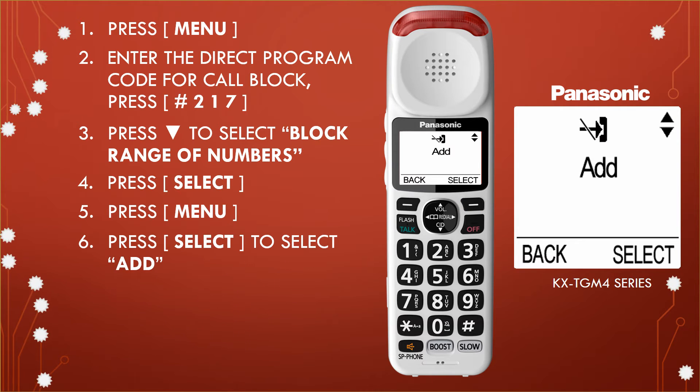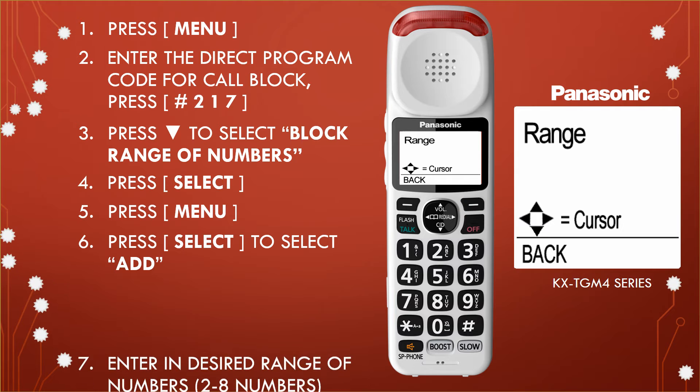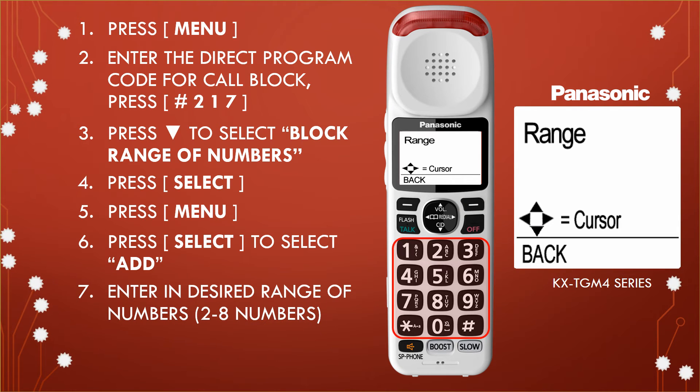Step 6: Press select to select add. Step 7: Enter the desired range of numbers that you would like to block. You can add two to eight numbers.